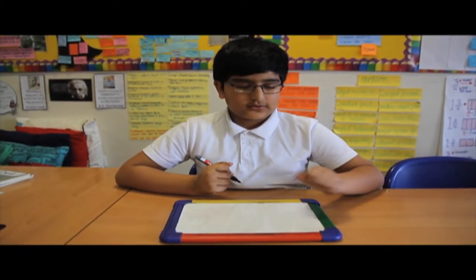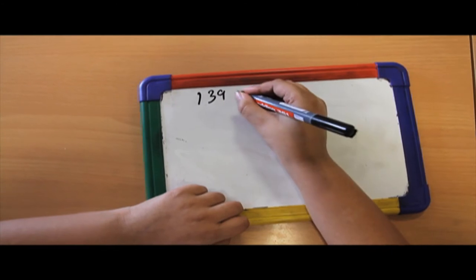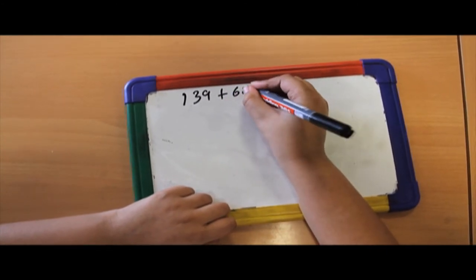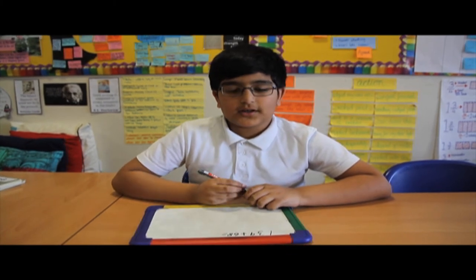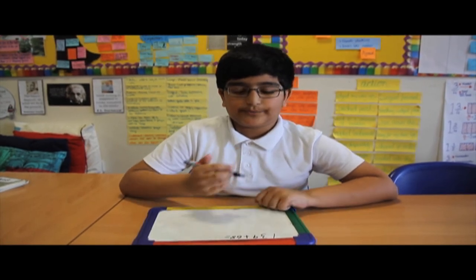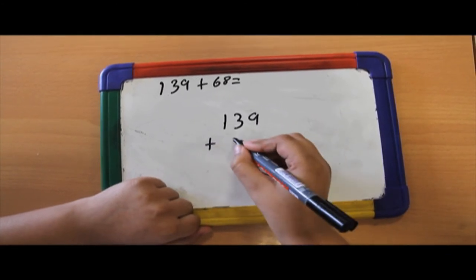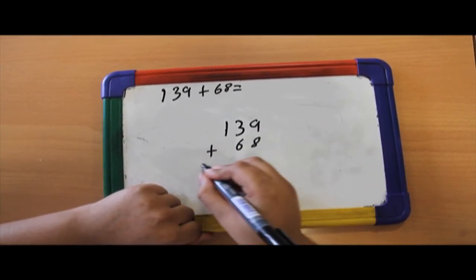First I write down my number sentence which is 139 plus 68 equals. I'm going to use the column method to answer this question but I must remember to use place value. 139 plus 68 equals.